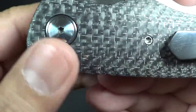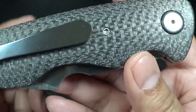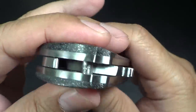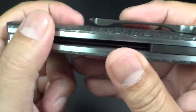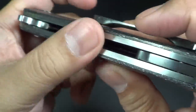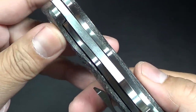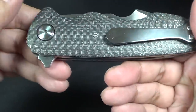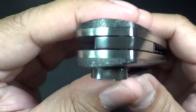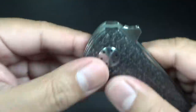The attention to detail that the Barajas brothers do — Victor doesn't do too much different from his brother Edison. They both have the same fitting, finish, and quality you would expect. The liners are titanium, thick titanium. It's almost like a frame lock, really. Just gorgeous. I like how that floating backspacer looks — just really well done, Victor.